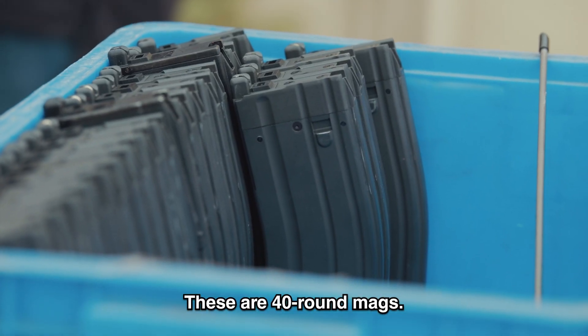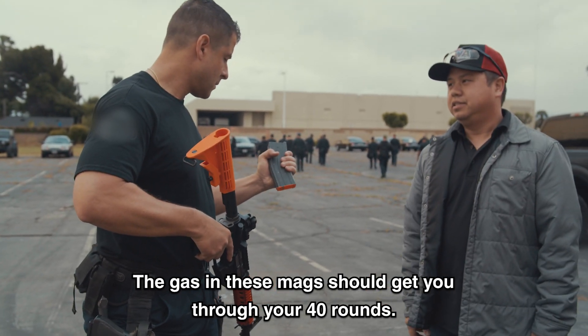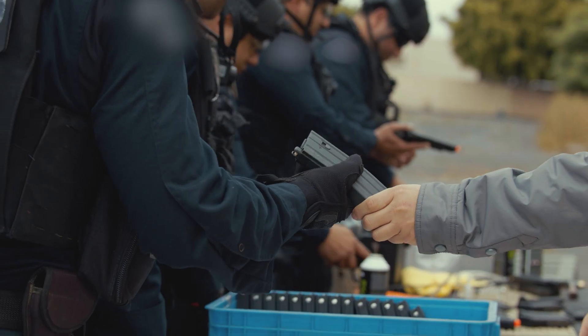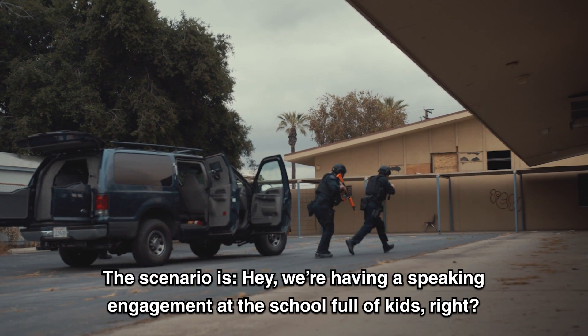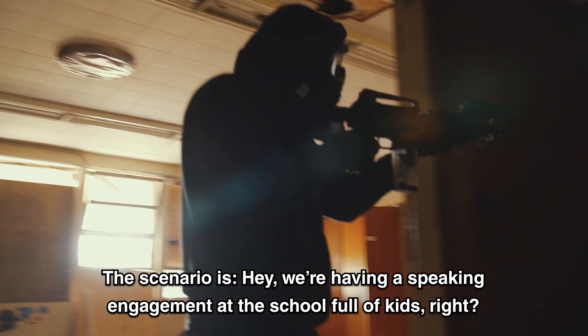These are 40-round mags. The gas in these mags should get you through your 40 rounds, and then we have spare mags here if you need them. The scenario is there's a speaking engagement at the school full of kids.